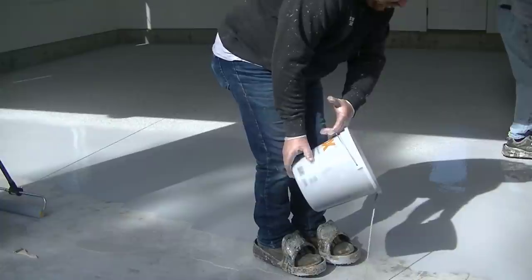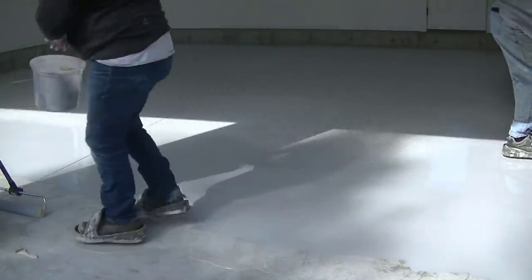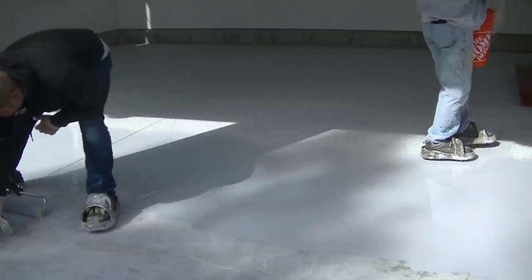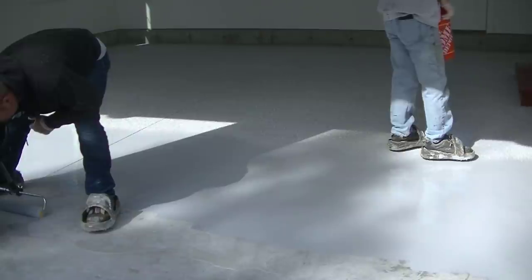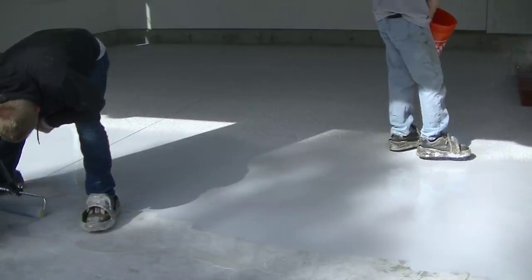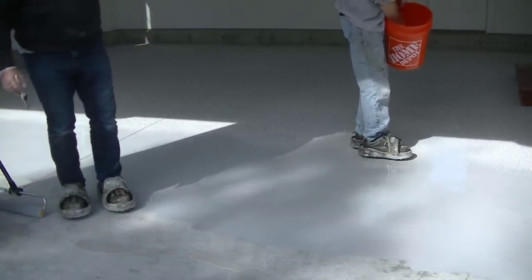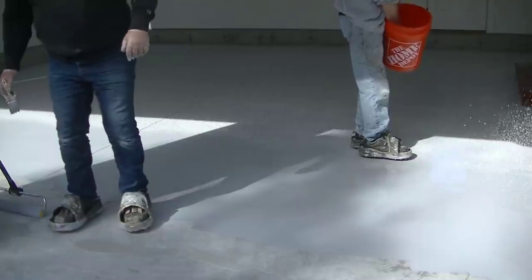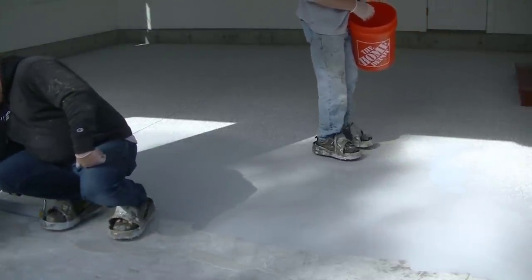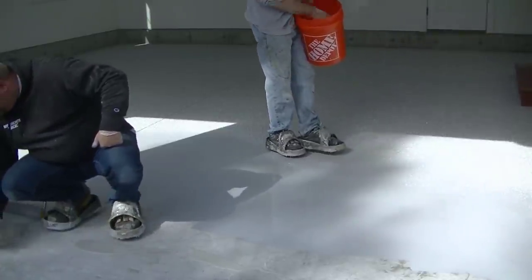This works really well with three guys. Two people can do this pretty easily, but three works really good — you've got one guy focusing on the mixing, one guy cutting in edges and spreading the product, and one guy flaking like I'm doing right now. If I get caught up with the flaking, I can step back and help with spreading the product as well.